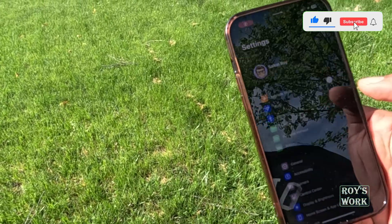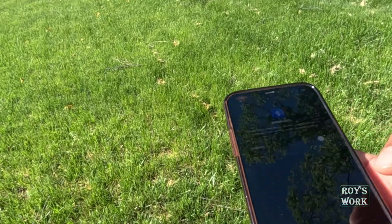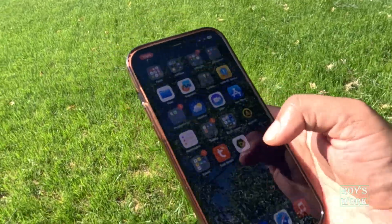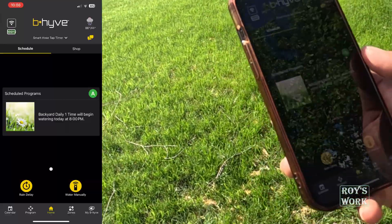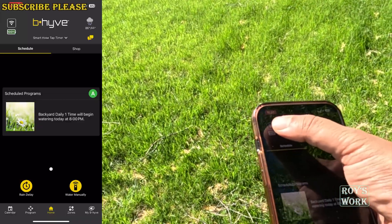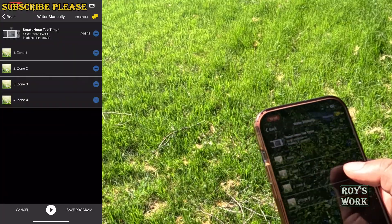I just turned off Bluetooth — you can see my Bluetooth is fully turned off. I am now on Wi-Fi only and I'm opening the app while trying to be far away from the device. You can see it is showing the Wi-Fi connection and it is connected.